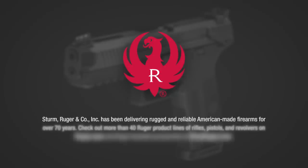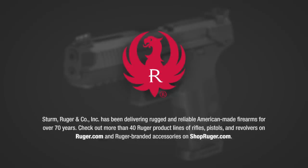Sturm, Ruger & Co. Inc. has been delivering rugged and reliable American-made firearms for over 70 years. Check out more than 40 Ruger product lines of rifles, pistols, and revolvers on Ruger.com, and Ruger branded accessories on ShopRuger.com.